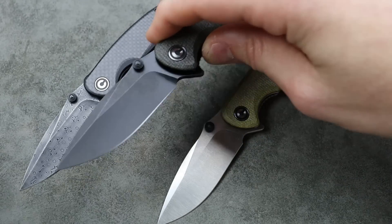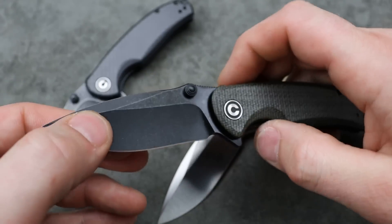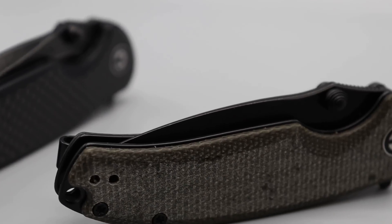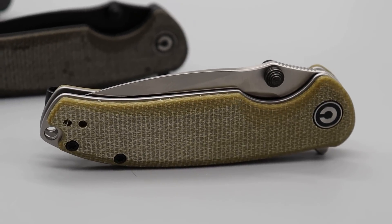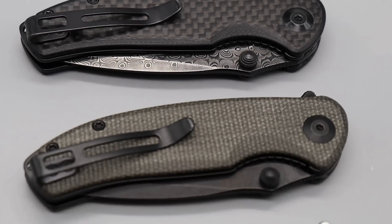It's got a super deep hollow grind, so it's very thin behind the edge. This is a very slicey knife with a great blade shape, so it's going to work for most applications, and it's not too big. It's a good-size little EDC knife that works incredibly well. Deep carry reversible clip, T8 hardware all the way around. Yeah, great option — one of my most recommended pocket knives as a gift.